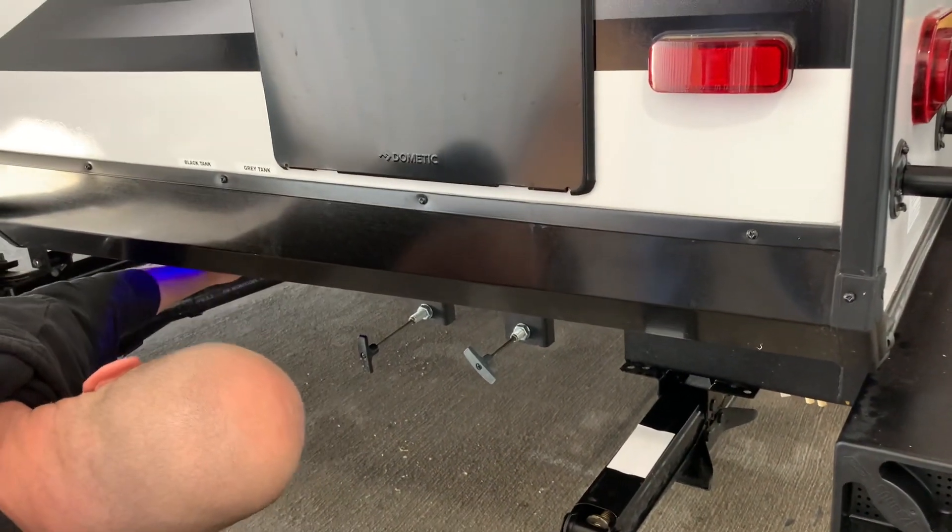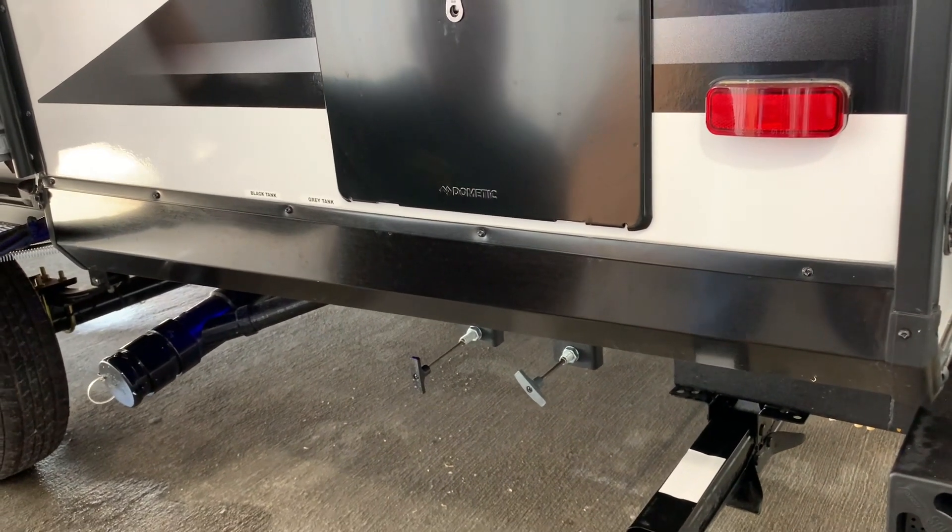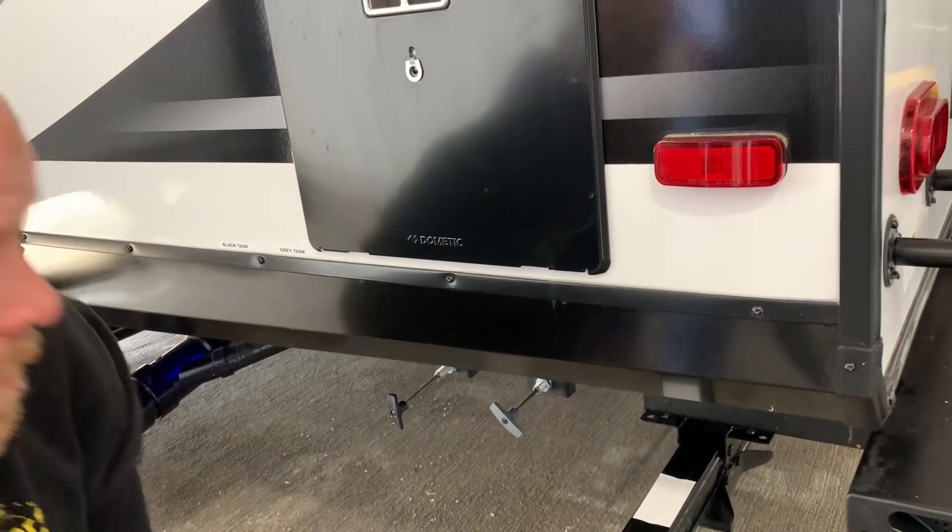That blue light you're seeing — to turn that light on, it should be on the control panel inside, or it's in this front compartment up here.